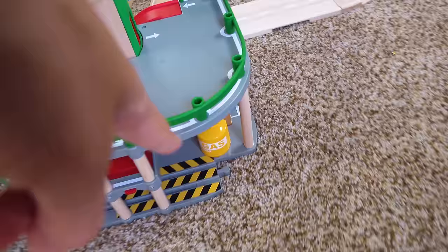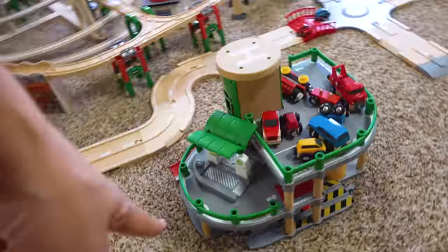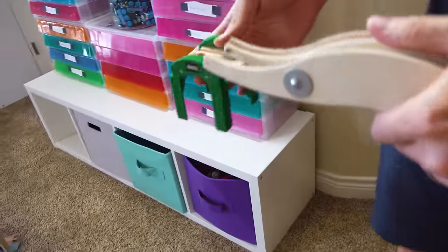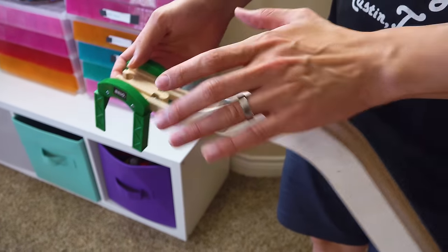You and I have a job to do. We left open pieces — that's an open piece, that's an open piece, that's an open piece, and I believe that's an open piece. We must connect. Oh my gosh, it just clicks in! Look at that, it's solidly clicked in.